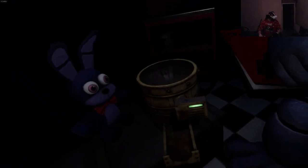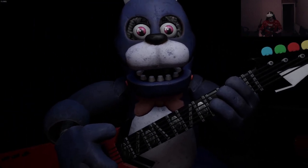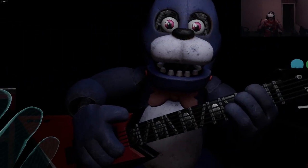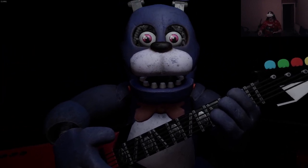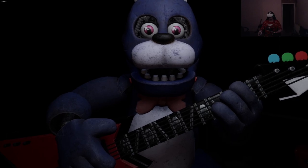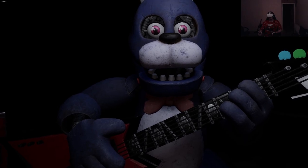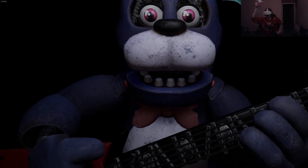Welcome back to Parts and Service. It looks like Bonnie's guitar is out of tune and must be recalibrated. First we must access his harmonization module located inside his secondary throat pipe. To access the throat pipe, both eyes must first be removed. You must be as precise as possible when removing the eyes from their respective sockets. First, firmly grip Bonnie's left eye and carefully remove it from its socket.